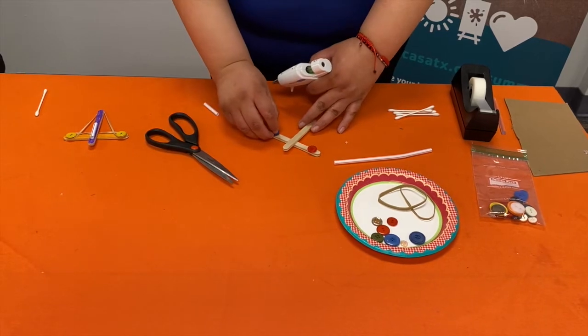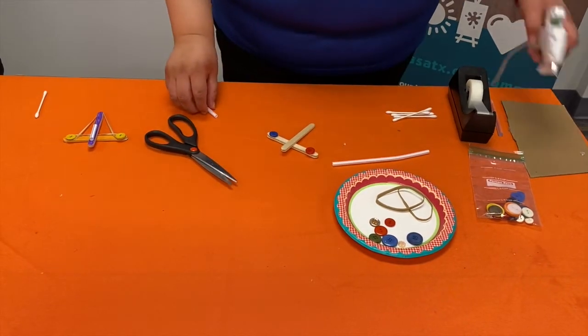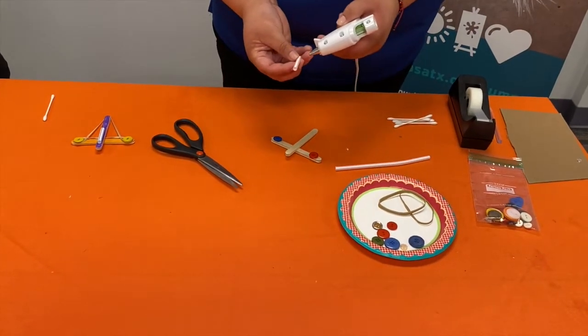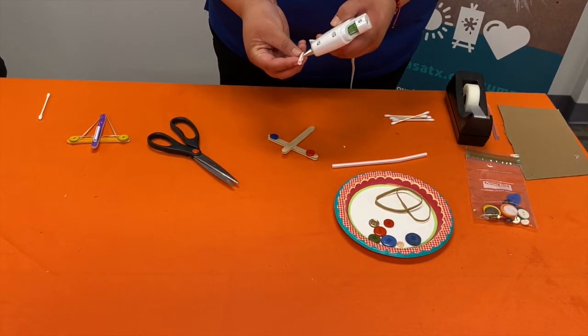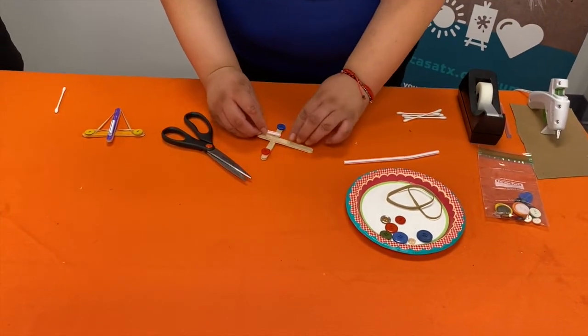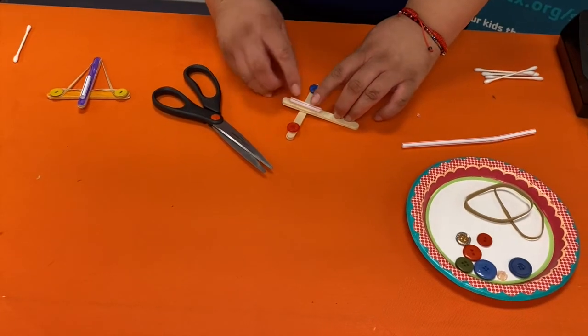Again, be careful with the glue gun. Then we're going to cut a piece of straw, put a little bit of glue there, and we're going to glue that right in the center of the cross, just like that.